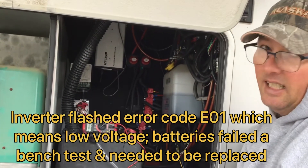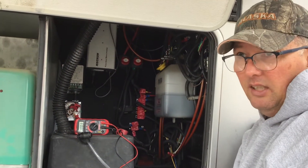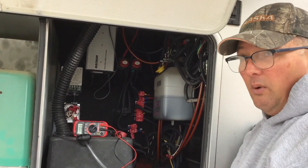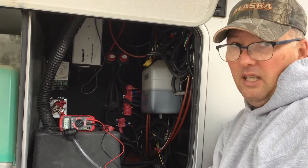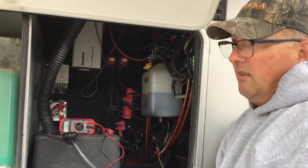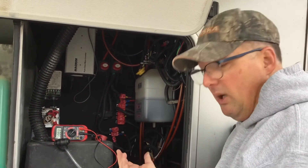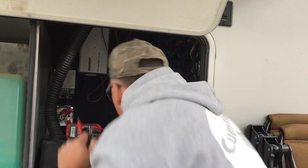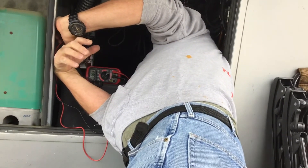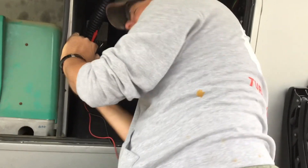That's kind of not the answer we were hoping for. We were thinking it was the Magnum switch, because the symptoms were the refrigerator went off unexpectedly on 120-volt, and when we flipped it over to 12-volt through the inverter everything was running fine. Then power came back on mysteriously, and when we were moving a slide the power went out again — and flipping to the 12-volt source didn't work either. The error code I'm getting is E01, so now I've got to try to figure that out.